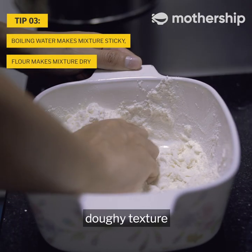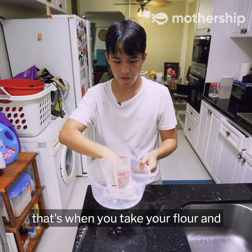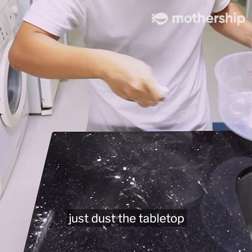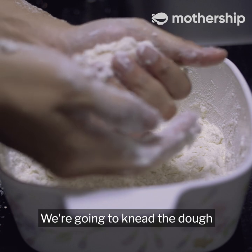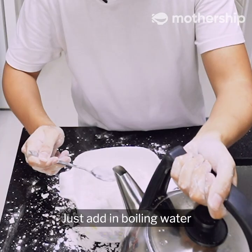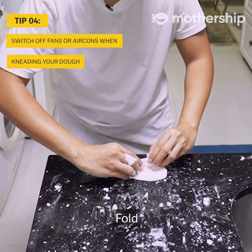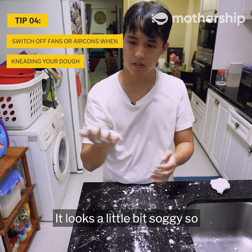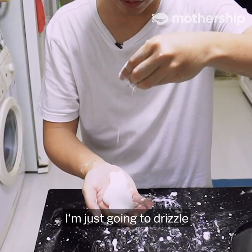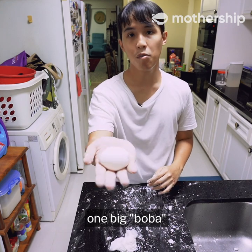Use your hands to feel whether there's a doughy texture. Once you can feel that, dust the tabletop with flour and knead the dough. If your mixture is breaking apart, don't worry — just add a little boiling water, then fold and press. If it looks a little soggy, drizzle in a bit more flour. This whole thing could be one big boba at this point.